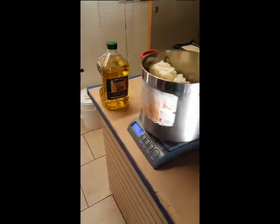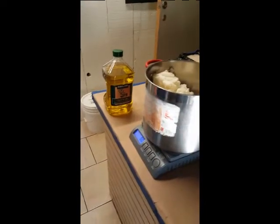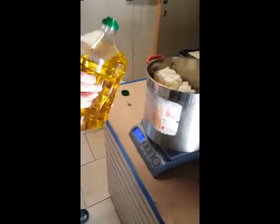Next is olive oil. I want you to use that bottle right there. Zero out your scale — 48 ounces. It tends to splash, so just be careful. 48 ounces.